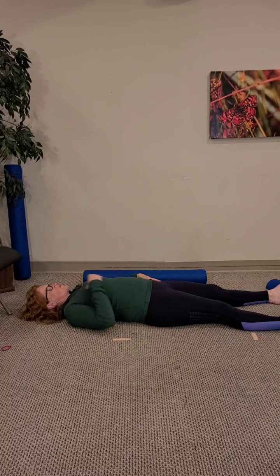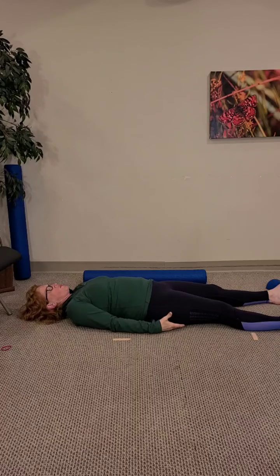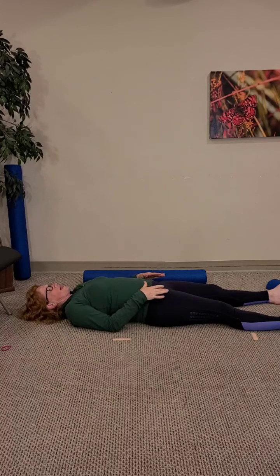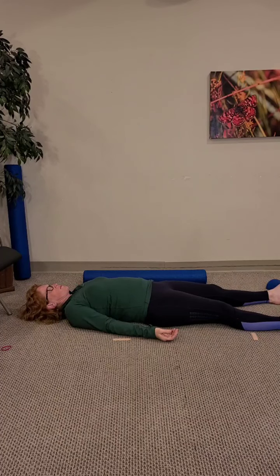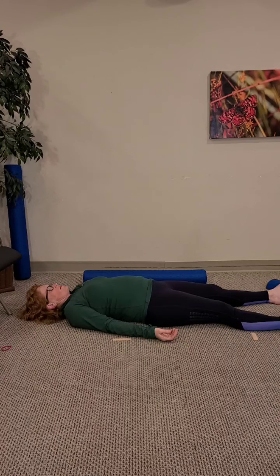The third area where stress just loves to live is down into the pelvis. Notice if the pelvis feels offset or off-center — maybe arched off the ground like you're sitting towards your butt cheeks, or sitting down into your pelvis. Ideally you'd be more level in your pelvis. Then notice if your hamstrings feel like they're touching the ground or feel elevated.